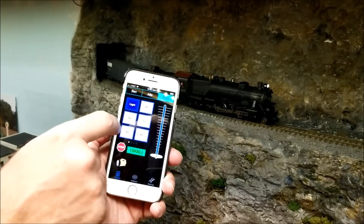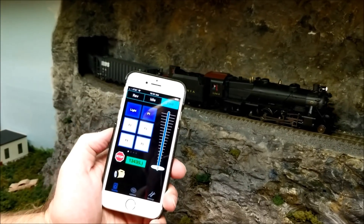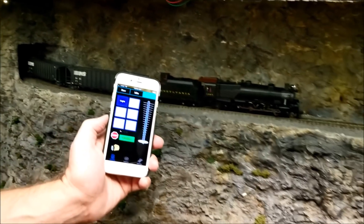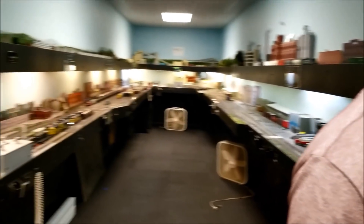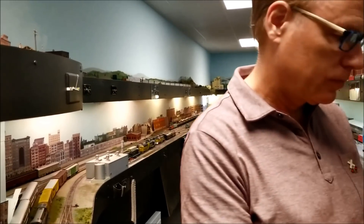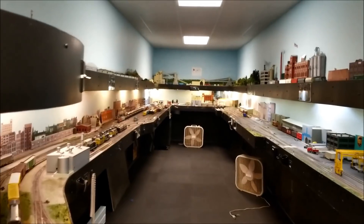Now, one thing about this system — this is a large model railroad club. Big. This is the back room. It's 1,800 square feet. We operate in here. You could end up with as many as 15 or 16 people in here running trains at a time.